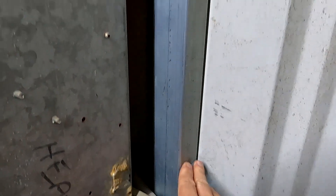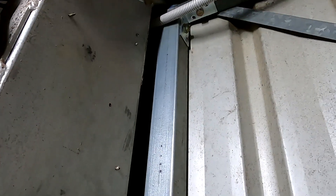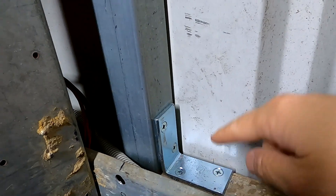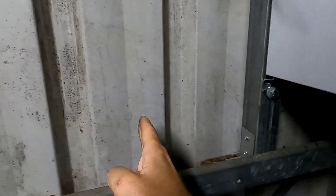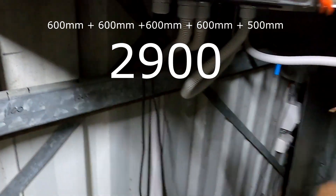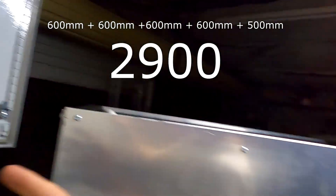We now have the first post mounted here — M10 screw at the top and M6 down here. Then 600 millimeters from here will be the next one, and 600 from there will be the next one, and so on until the end where we have a 500 millimeter panel, because the wall is only 2950 millimeters — so 2.9 meters.